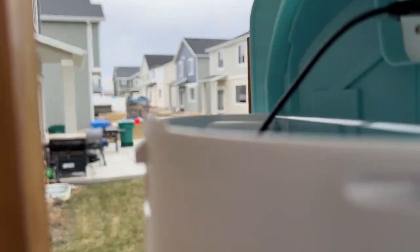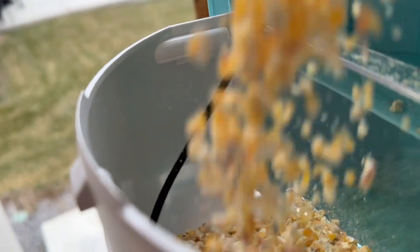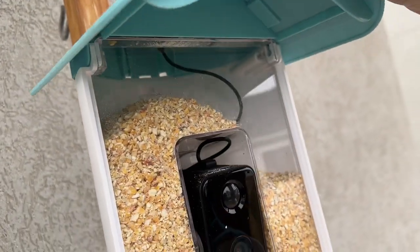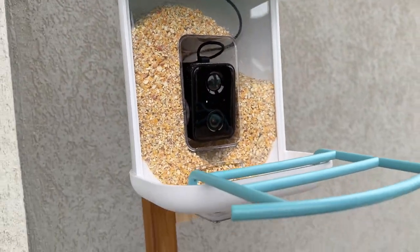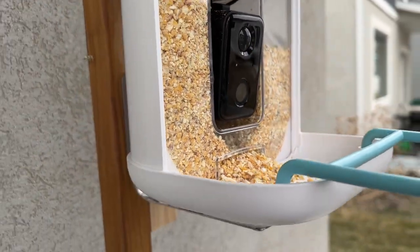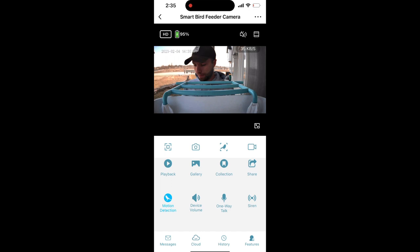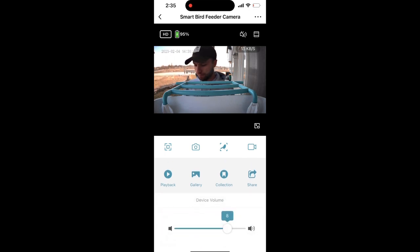Now we have it all mounted. Put in some bird seed and you can throw it all the way up there — just like that — and shut this. Now we are ready to capture some footage of some birds! As you can see, this is what the app looks like. It has a nice picture here — you can go through and see the playbacks when motion happens. You can also do one-way talk, which is kind of awesome, and capture pictures and look up specific birds as well. Lots of cool things with this app.